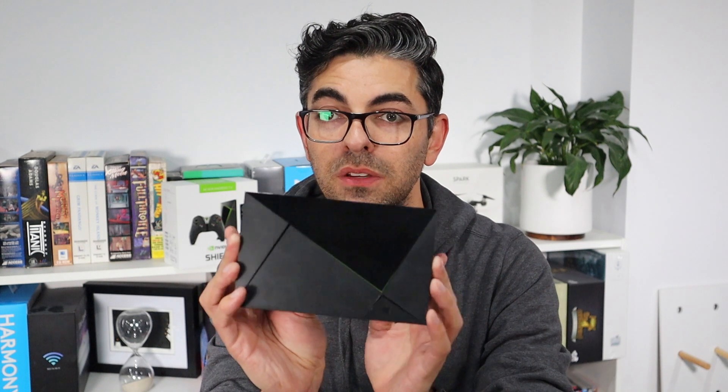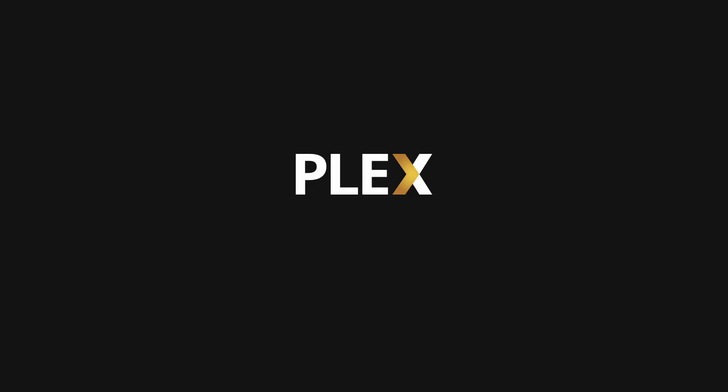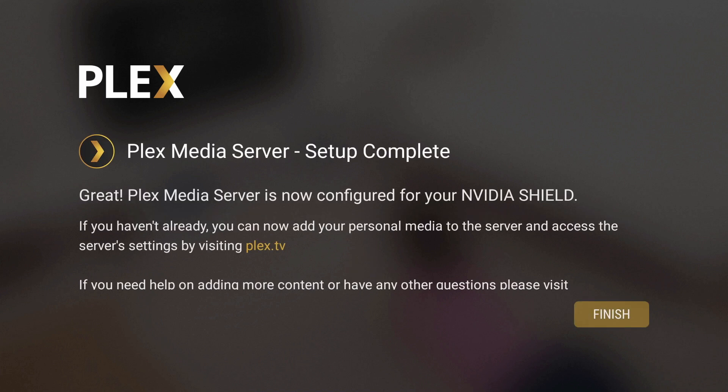The other point about Plex is that this little guy is actually a Plex media server itself. All you need to do is plug in a USB drive with all of your movies, music, whatever you have running through Plex, and it will act as a media server on your home network. That's really cool because your partner could be watching MasterChef on TV, and then you could be streaming your DVD-ripped copy of The Fifth Element because you legally own it, off of your now Plex media server. I really like that they were smart enough to put that inside this little guy.